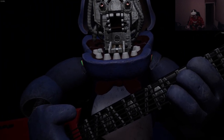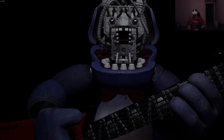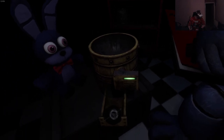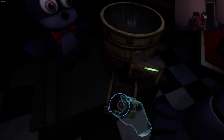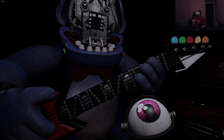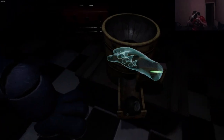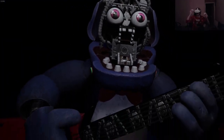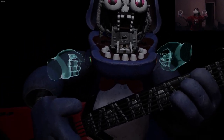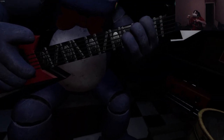Great job! Bonnie is in tune and ready for his solo. Let's close him up - simply replace both eyes in the same order that you removed them, then close up the face plate and we'll call it a day. Same order I remove them - backwards or forwards? Fuck it, I'll find out. How do I close his face now?